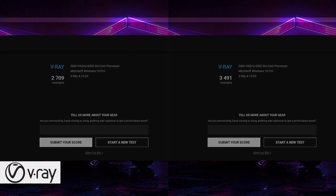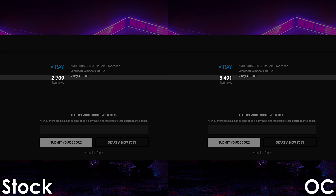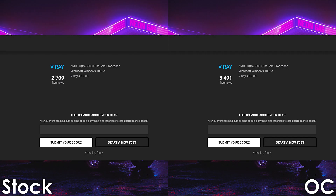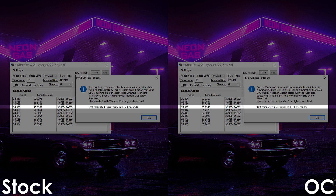Next up we have V-Ray, where we're getting a 29% increase over stock settings. Next we have Intel Burn Test, and just like V-Ray, the overclocked FX6300 gets a 29% uplift over stock, finishing the test in 5 minutes and 27 seconds.